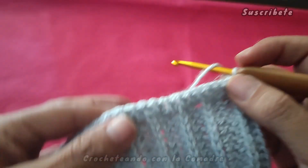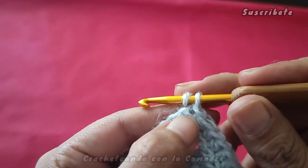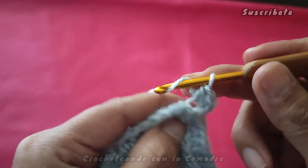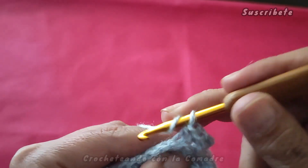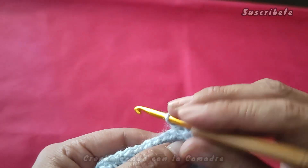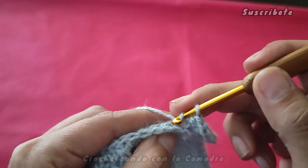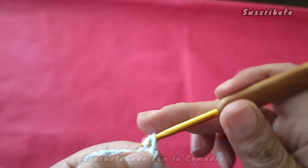Ahora bien, aquí para continuar y dar la segunda vuelta, nosotros aquí trabajamos dos puntos. Este primer punto subimos una cadenita, cargamos, lo tomamos y vamos a hacer dos puntos, cargamos y en el segundo punto también vamos a trabajar dos puntos: uno y dos. Es un pequeño aumento para que no se nos levante, para que quede parejito. Cargamos y ya trabajamos cada uno de nuestros puntos de forma normal. Aquí ya no giramos nuestra labor, es por eso que los estamos tomando por la parte de atrás. Así va a quedar nuestro borde.